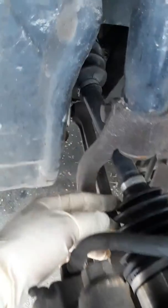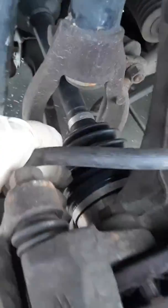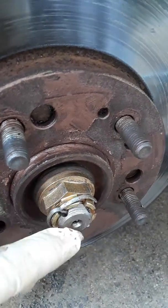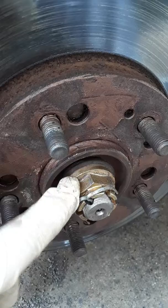This is a 2000 Sebring, my wife's car. I changed the CV joint and the upper control arm right here. I changed the CV joint two days ago — you can see the new nut and new cotter pin there.